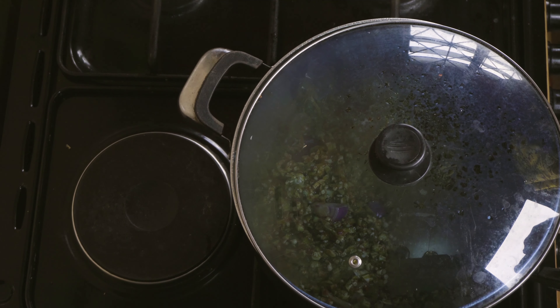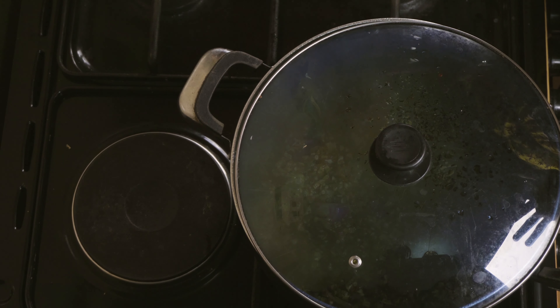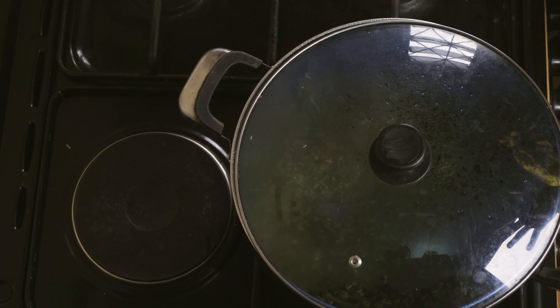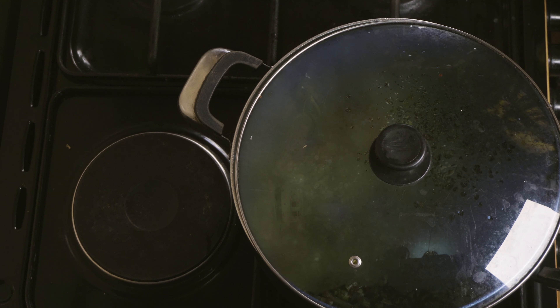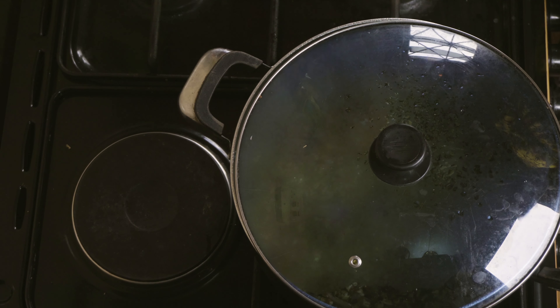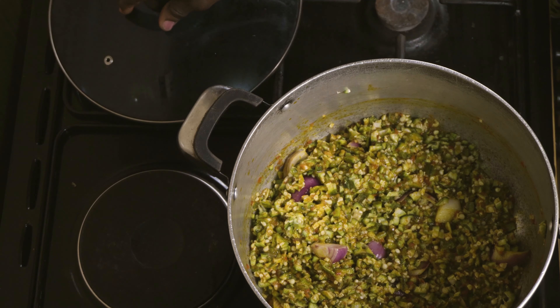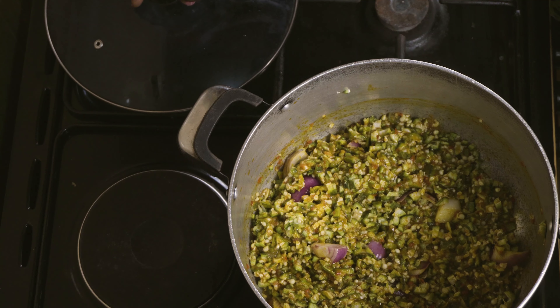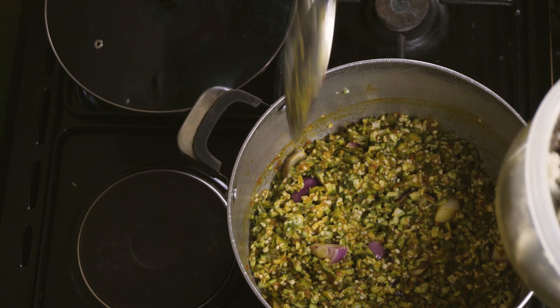I assure you that this dish will come out better when I'm done. So let's leave it to simmer for the next three minutes, and we will now start adding the other ingredients. The okra has simmered for three minutes, so the next step is to add the other ingredients.